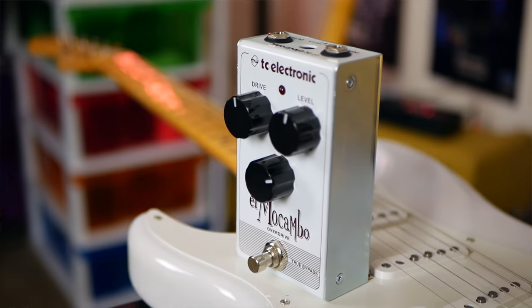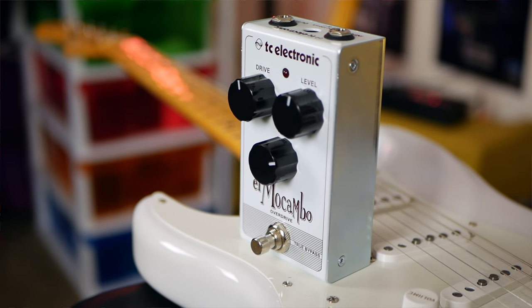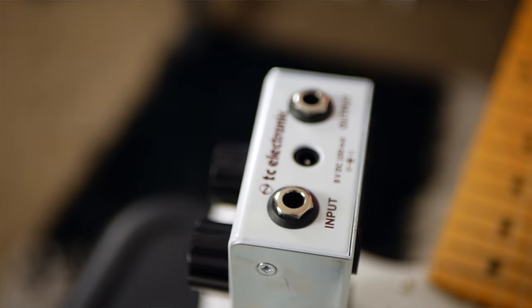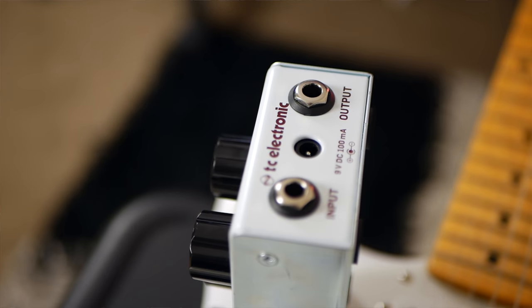I love the fact that the controls are huge on the front — it means you can move them with your foot, and you can clearly see where they're set thanks to the white markers on each of the potentiometer knobs. That's a really cool touch. Who's this for? Anyone who wants to do classic rock or blues, obviously. The name — it's that Stevie Ray Vaughan thing. I can't really play like that at all, but I love playing blues, and if you're a blues player, you'll get a kick out of this.